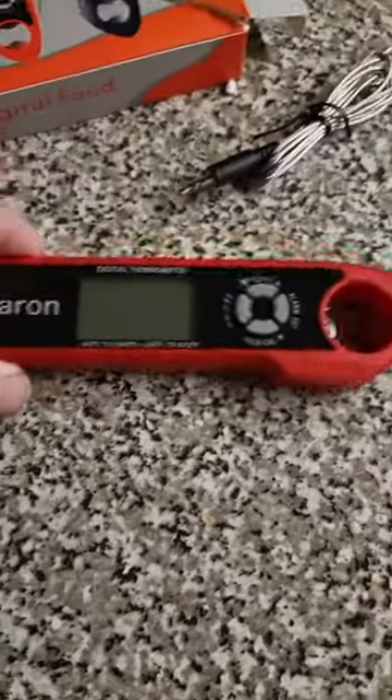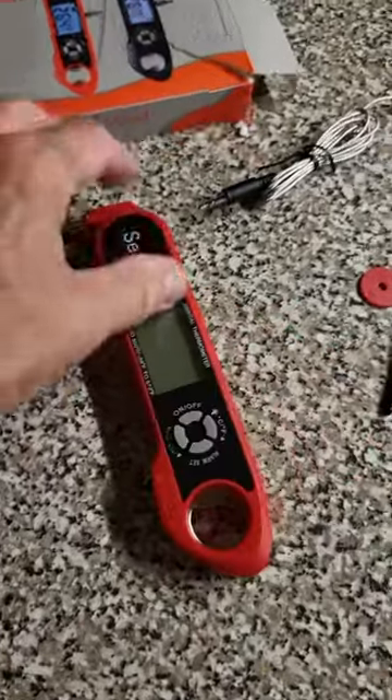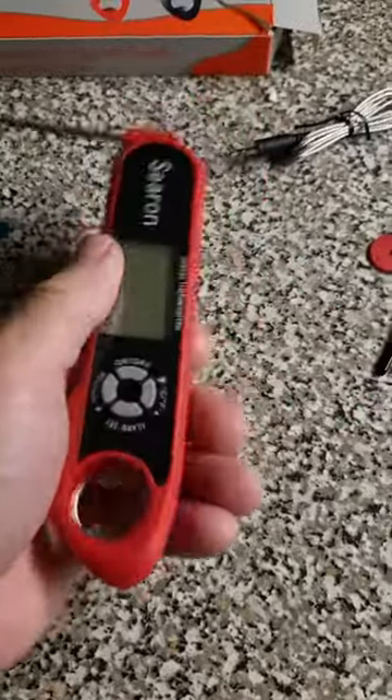This is a little Ceron meat thermometer — actually not so little. I think you can get an idea; it's a pretty good size.